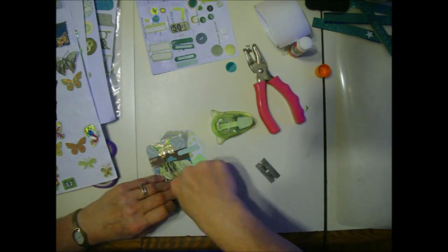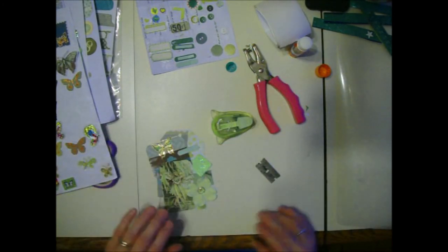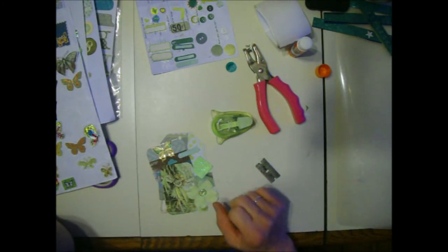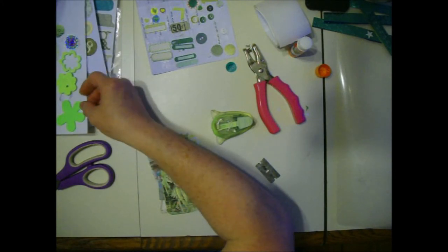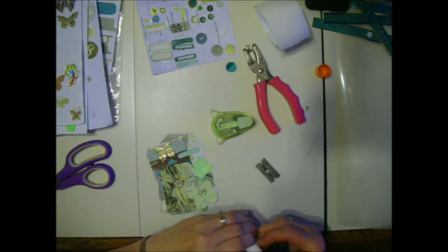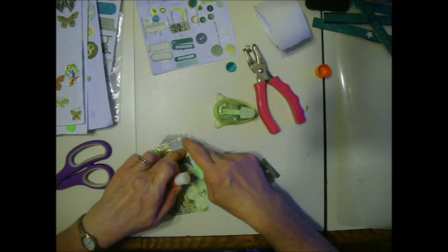These sticky dots come from Dollar Tree - you get a whole sheet of them for a dollar and I cut them apart by color. I'm going to do this one - I don't care what it looks like, I'm going to do it. Is that enough? We need a star for sure. There's a glittery star.